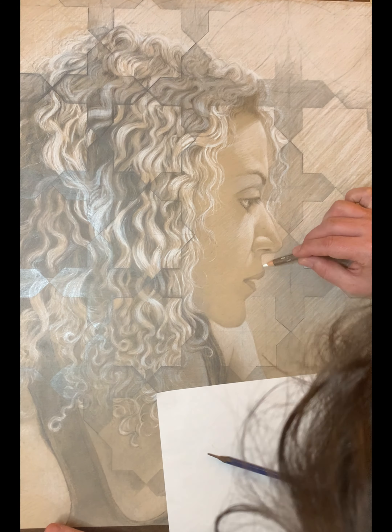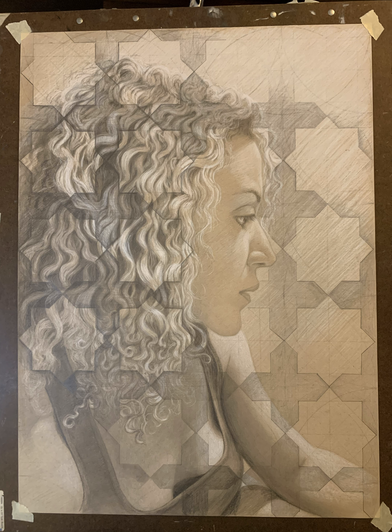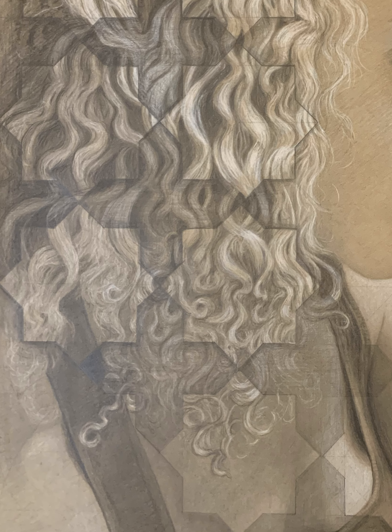Unfortunately, through a lot of this footage there's a reflective sheen from the graphite — which some of you may know — that's kind of disturbing how it looks on the left-hand side. At the end I have a photo without that, so you can get a better sense of what it looks like.